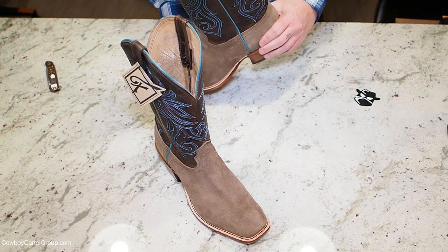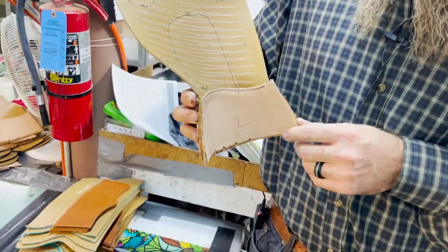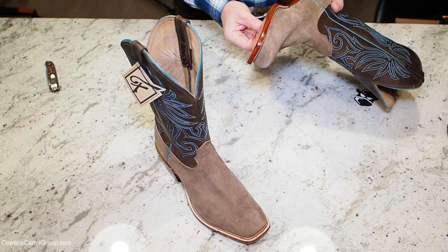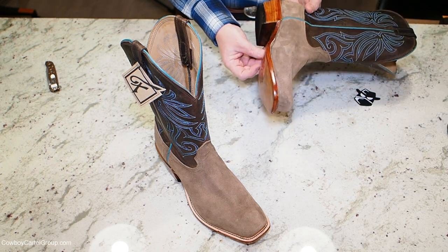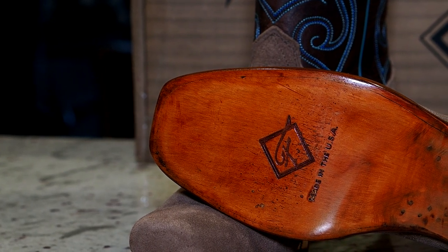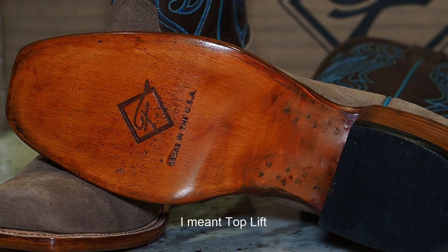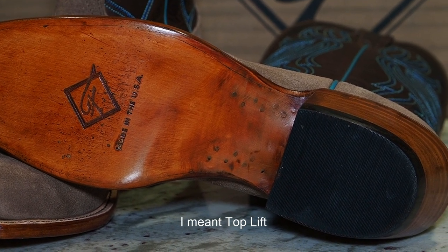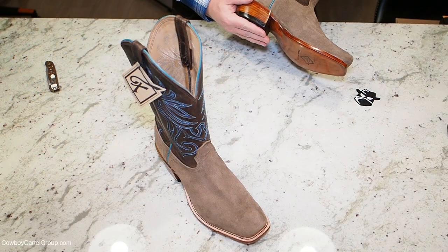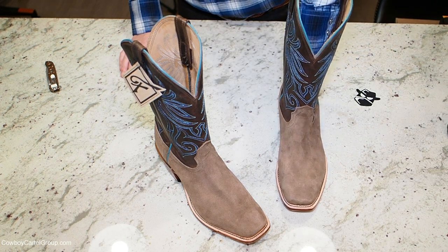The counter is pretty stiff — I could squish it, but it's a veg tan counter. It is pretty stiff, but I don't see any problem with that. This is a three-quarter welt on this boot — it's a little more than a half welt. Lemon wood pegs, and it's really finished nicely. The heel block is nailed on — we saw this process in the factory. These are inside-nailed heel blocks, and I'll talk about that more in the full review. This is fully leather lined with no hung liner.